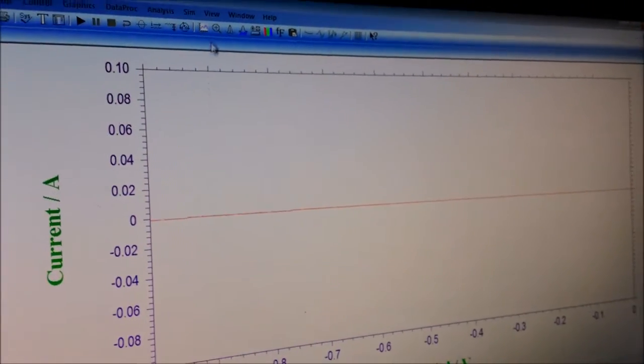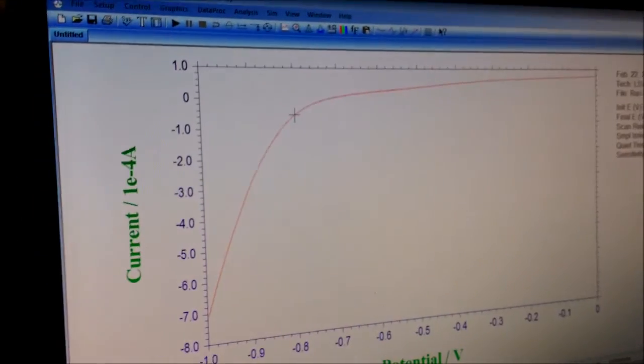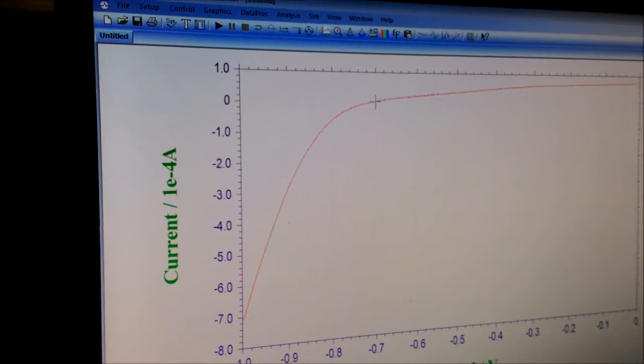It is finished. Now looking at the data plot, here you can find the knee. So I can choose minus 0.7 volts as the voltage for the electro-deposition.